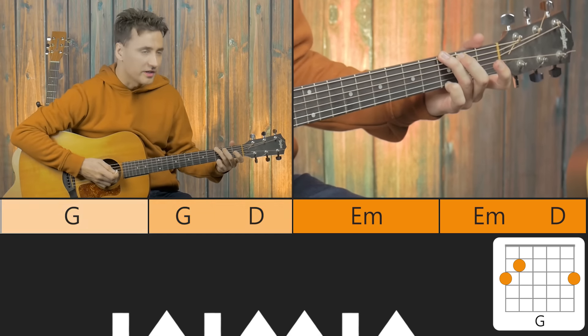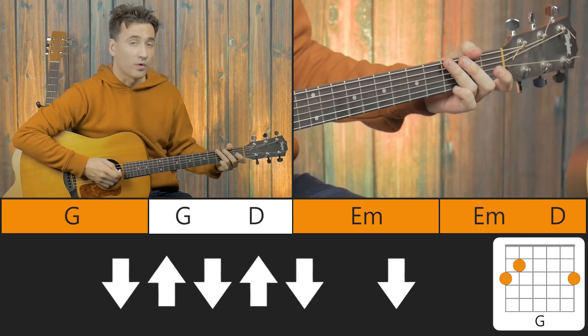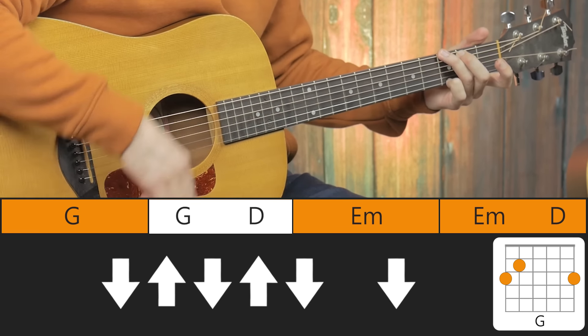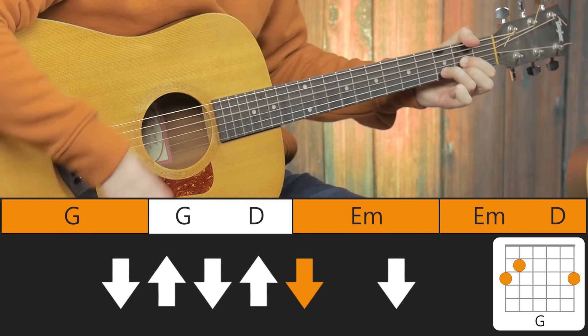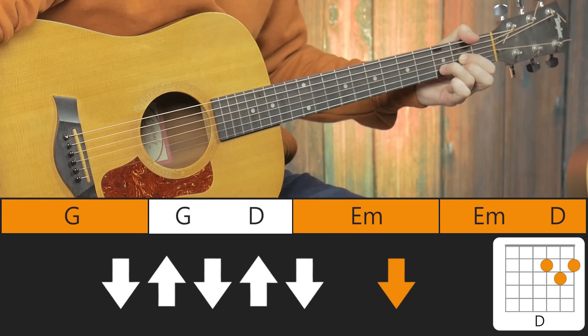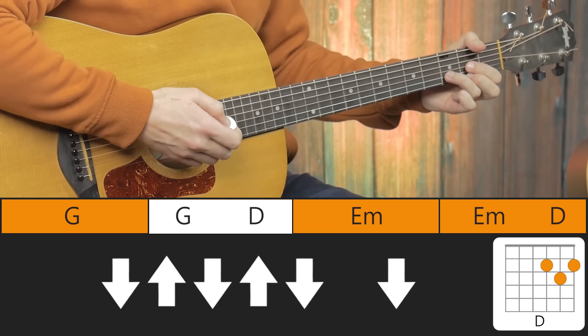Onto the 2nd bar, here we have a variation: 5 strums down-up, and then 1 strum on the D. So it's 1, 2, 3, 4, 5 — onto the D, 1 strum. Now those last 2 strums you want to play quite loud.